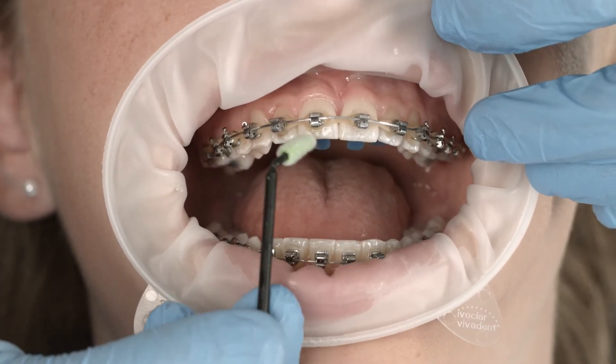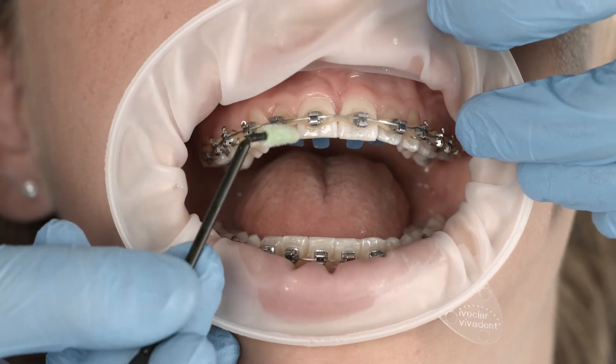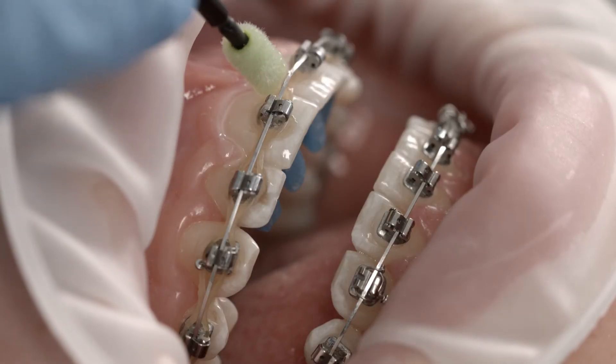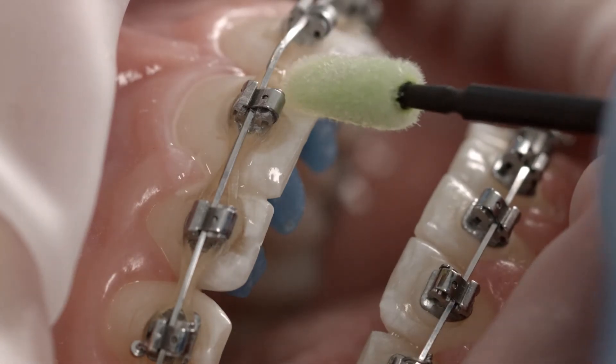Use a VivaBrush G applicator to apply the varnish. A thin layer of varnish is sufficient to provide the teeth with an optimum amount of the respective constituents. Apply the liquid varnish selectively to risk sites, e.g. around brackets.